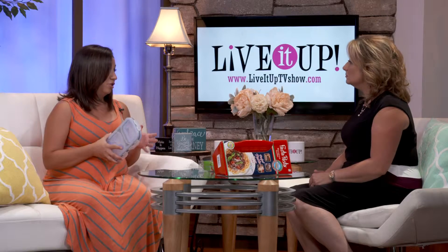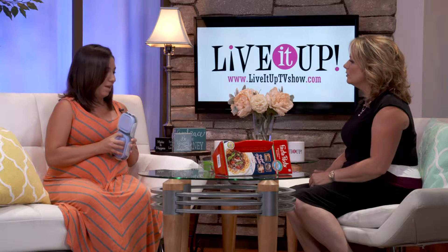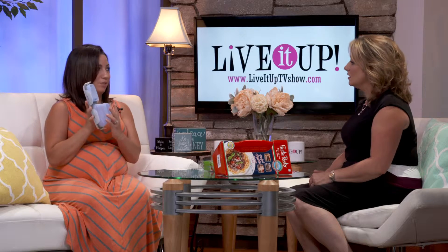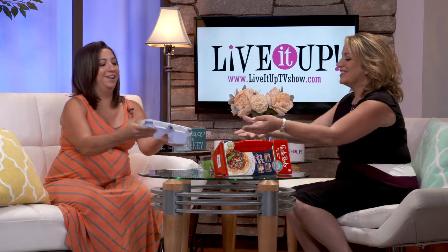Portion control is what I want to talk about today. I brought in a container that has portion control sizes, and it comes with a fork and spoon. It's made out of silicone and it's BPA free, so you can put it in the dishwasher — it's safe for food. The cool thing about it is it's collapsible, so it expands to about a third of its size to make it bigger, and you can push it down to make it smaller.